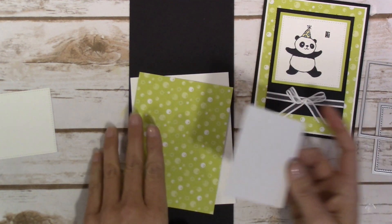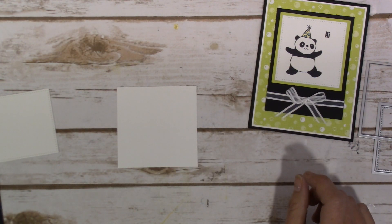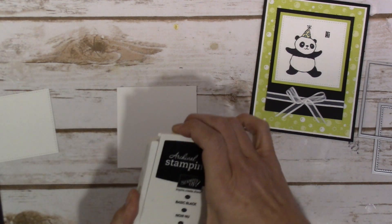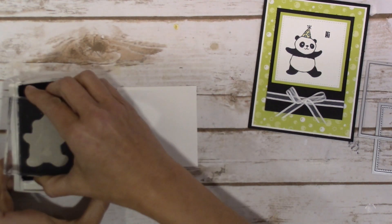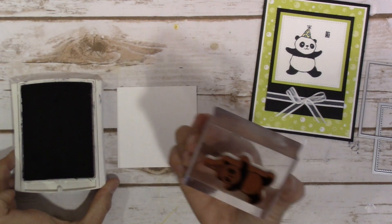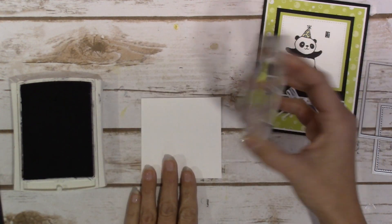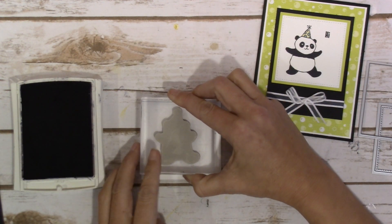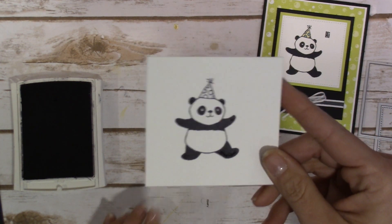Let's go ahead and get started by stamping out our panda on the Whisper White — that is just going to get done in our archival basic black ink. Make sure he gets a nice coating of ink and I'm just going to go ahead and stamp him down. That's just such a nice crisp image, isn't it?